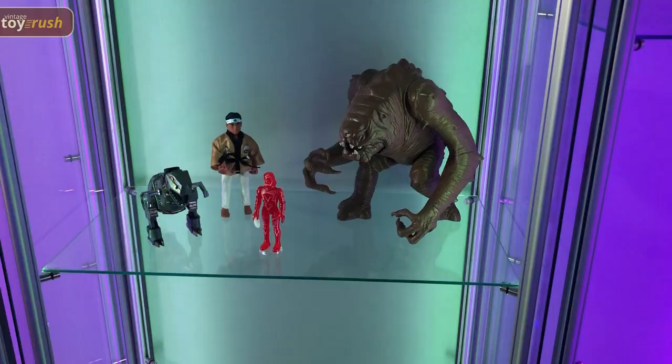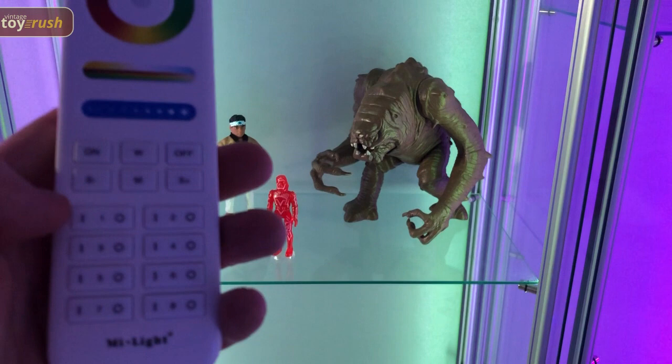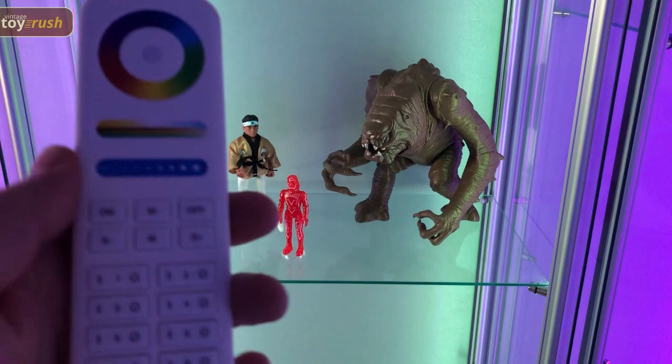Each cabinet is allocated to a zone, and these are the zones on the remote control, so I can change the color in each zone. If I click on zone 3 and use the color wheel, we should now see the color changing, and we can choose a color that we like.